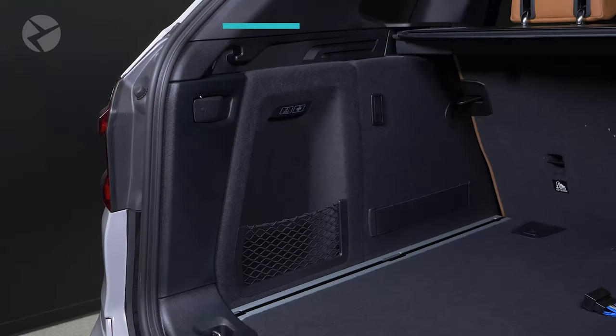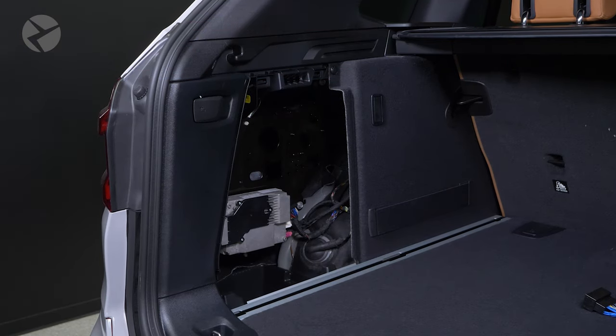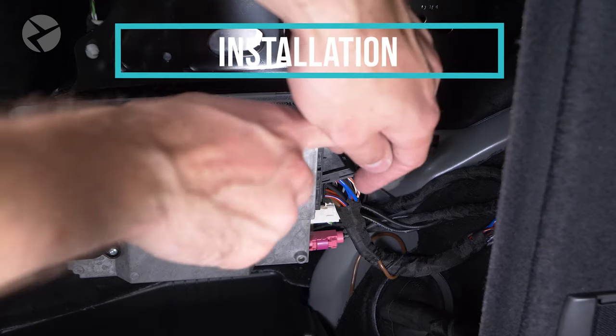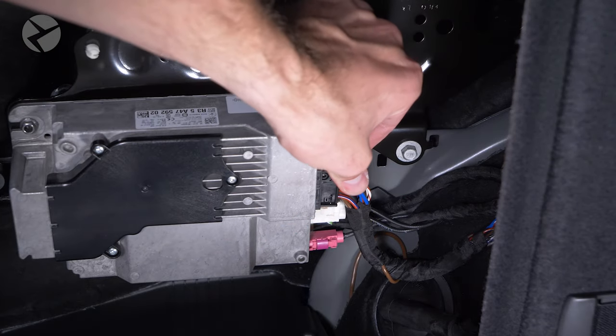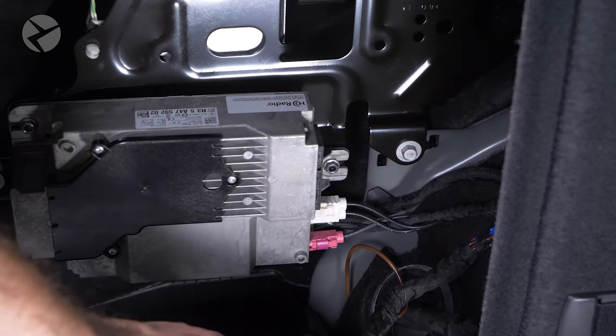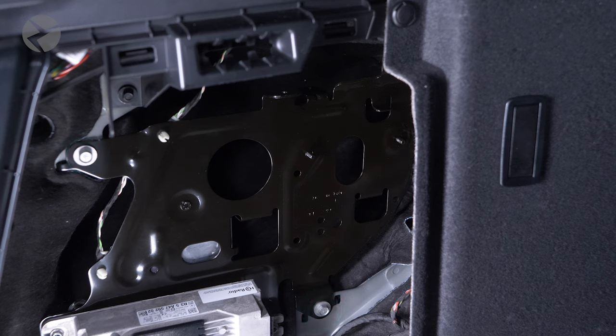I'll now take over with the amp. Pull off the side panel to expose the mounting location. Disconnect the main harness of the RAM module by pressing in the center tab and rotating the arm. Take a 10 millimeter socket and remove these two bolts.